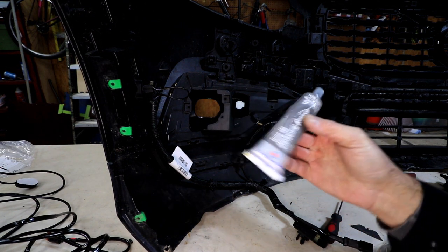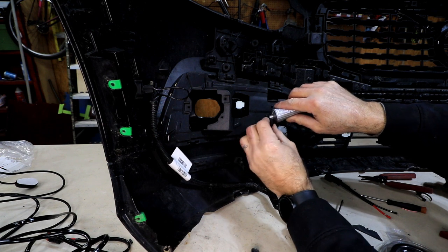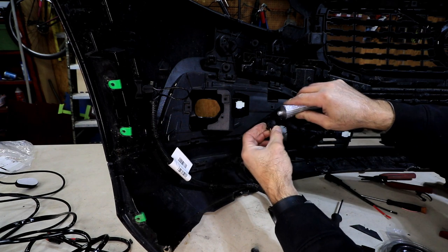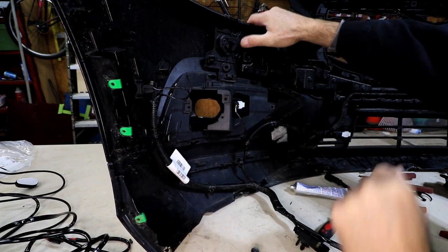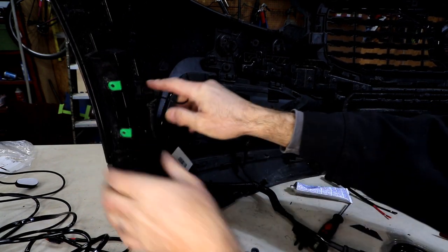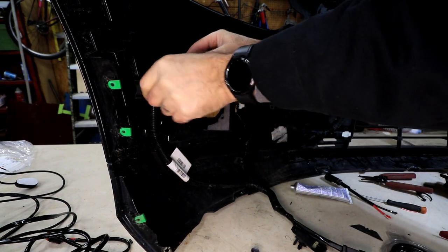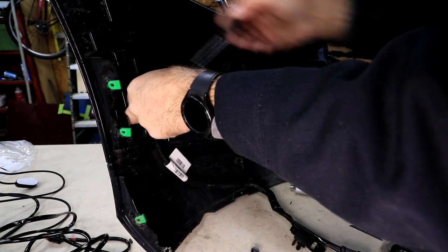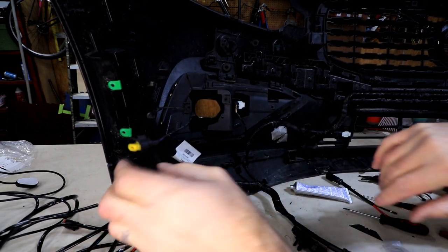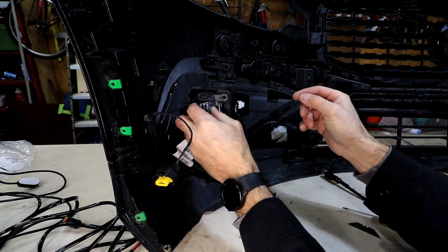I'm going to put a little dielectric grease on the connector fitting just to make sure moisture doesn't get in. There it goes — locked in, nice and secure. I'm going to unplug from the side here. This right here — there's one on each side — that is your factory fog light wire.